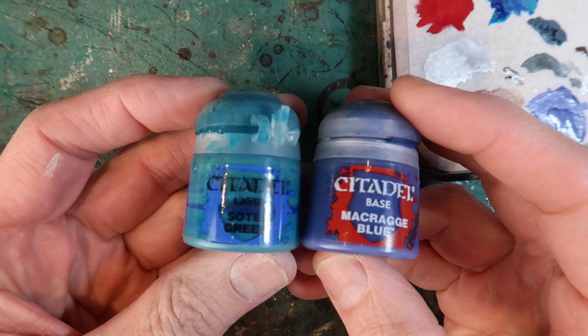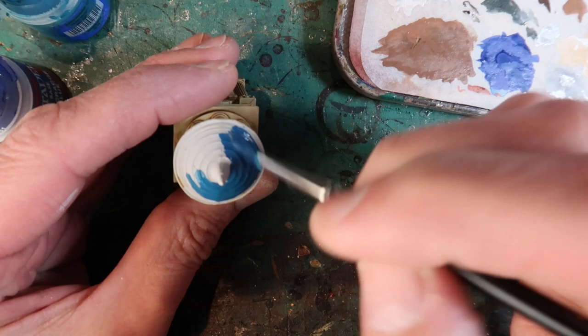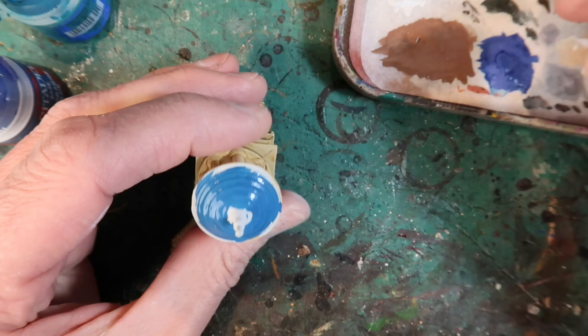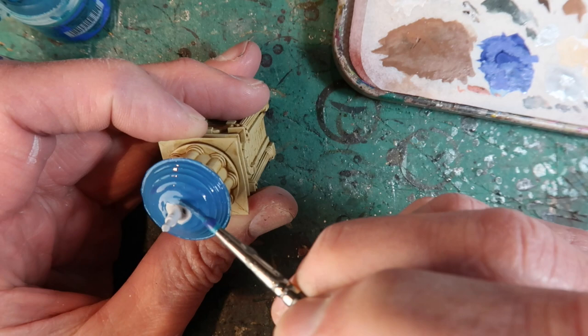Next up a blue for the roof: Sotek Green and Macragge Blue. I mixed these two together because I wanted a slightly turquoise blue — in the end I ended up adding a little bit more blue. You can just mix colors together until you get the right one you want. You don't have to go by straight Citadel colors all the time — you've got the power to mix them and come up with exactly the color you want. Remember to always water down your paints a little bit so they flow on nicely.